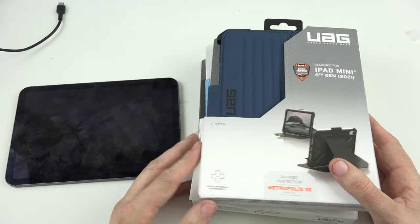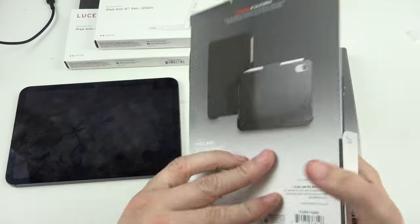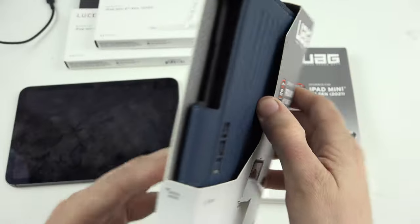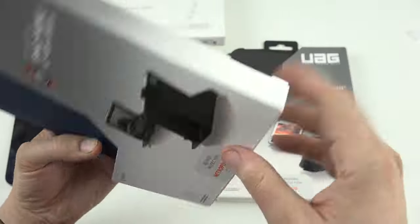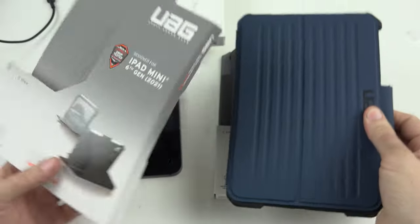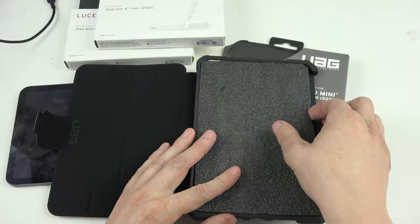So I've got two Lucents, a Metropolis, and a Plyo. Let's start with the ones that are only one each. This is the Metropolis SE - I'll have links to all of these in the description below, since I literally placed the order and can grab the links from my email.